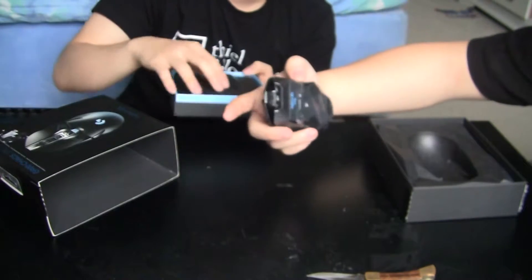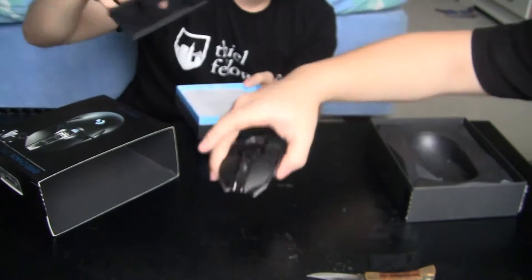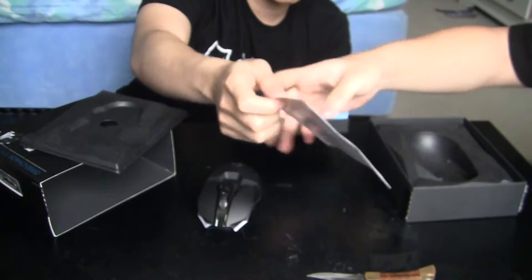There's a plastic wrap at the bottom. Here is the wireless manual and stuff.